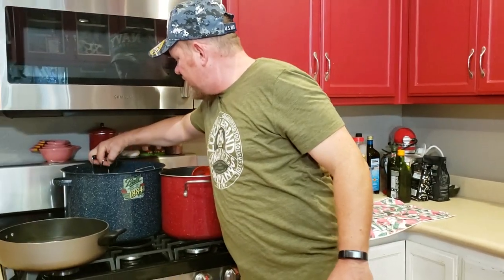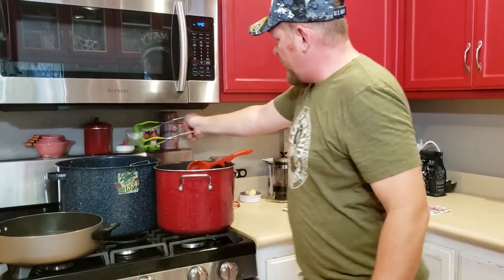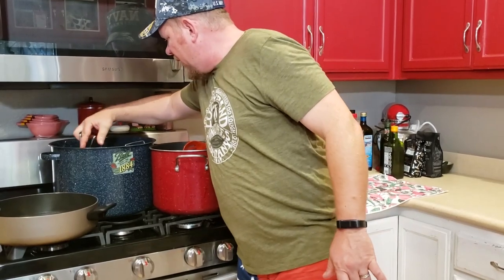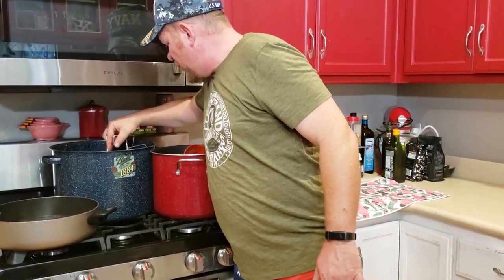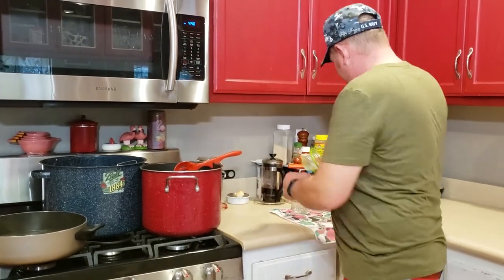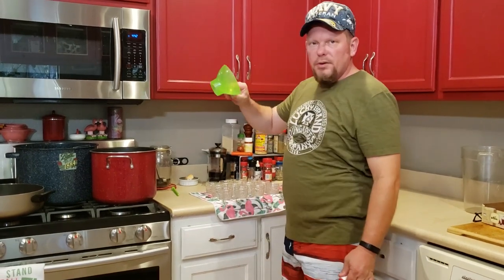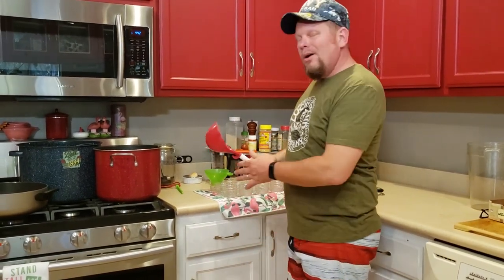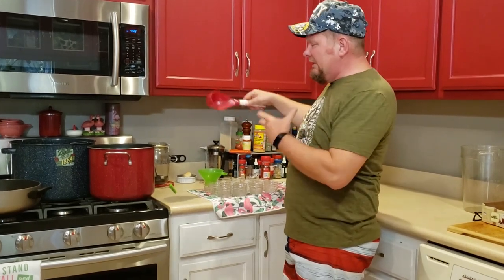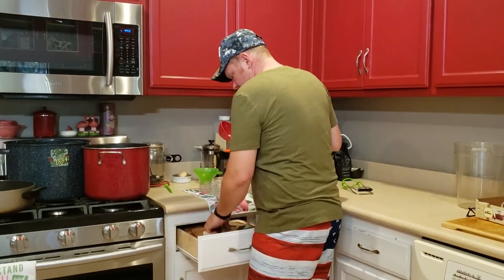Now I've got to get all my jars out of the water. I'm going to throw them on a towel here upside down for a minute, let any moisture inside drain out, and get ready to fill them up. We're going to use this little funnel that's made for this to help prevent getting any of this sticky jelly onto the lid or where the lid is going to seal.